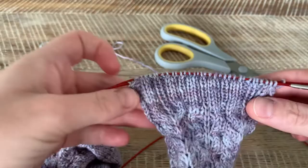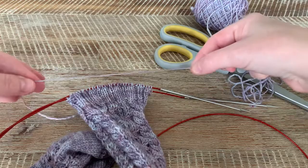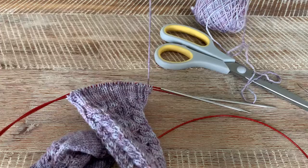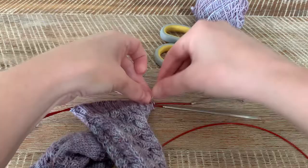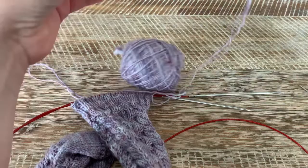What you want is to just mildly stretch out your cuff to about what it would be if it was off the needles. You're going to want to take from your breaking yarn about three times the length of the top — so one times, two times, and then back up, that's roughly three times. Better to have too much than not enough.